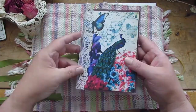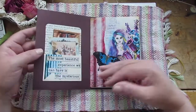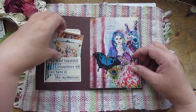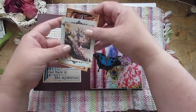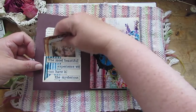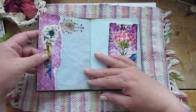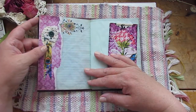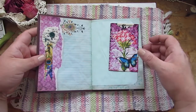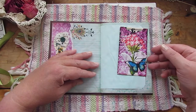The pages inside were dyed with food coloring. We have a library pocket here from a book page, decorated, and these are all printouts from the kit. Beautiful colors and imagery — just gorgeous. Here's a decorated page, and this is a little crocheted element that I do make and have in my shop. You'll find a link to my shop below too.